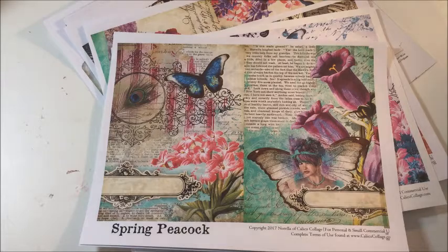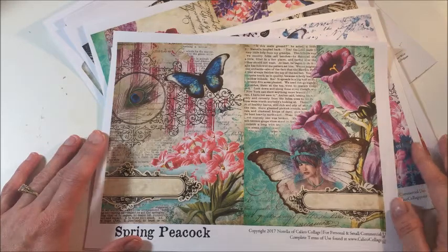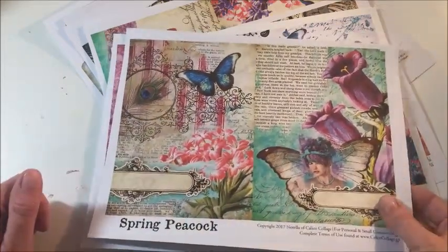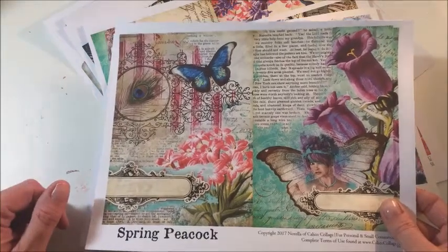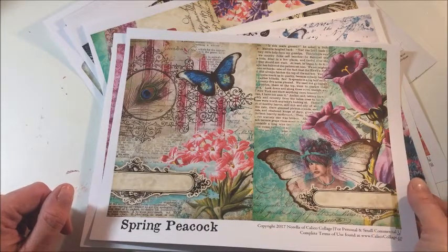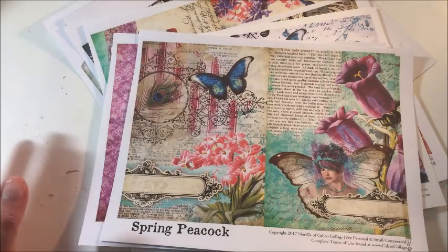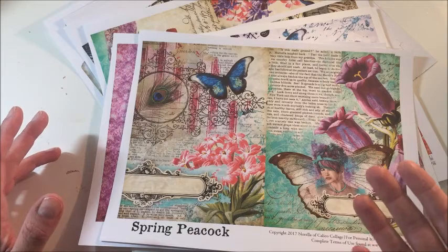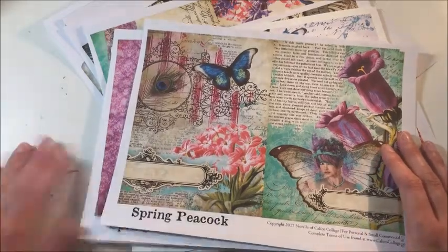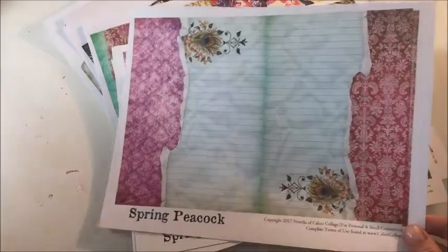So let me first show you kind of what's in the kit. I did not print all of the elements and I have to tell you that I started to have a little bit of an issue with my printer — the cardstock paper that I chose, it just didn't like. So there are some imperfections in some of my prints, but that is not because of the digital downloads. That's strictly because of my printer, and I'm going to be fixing that momentarily.